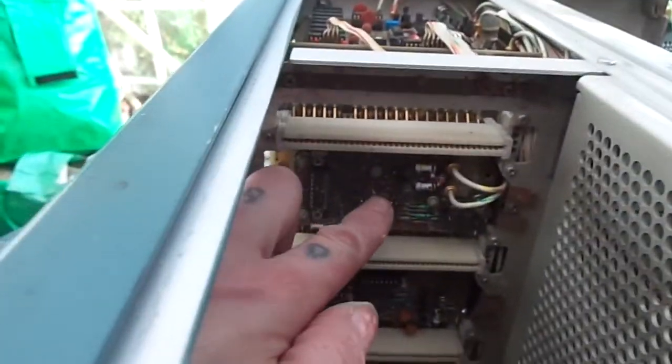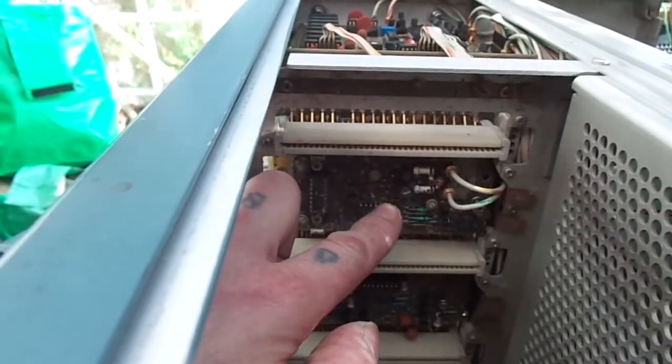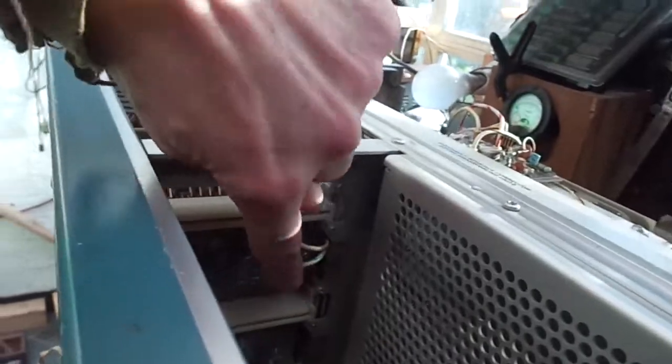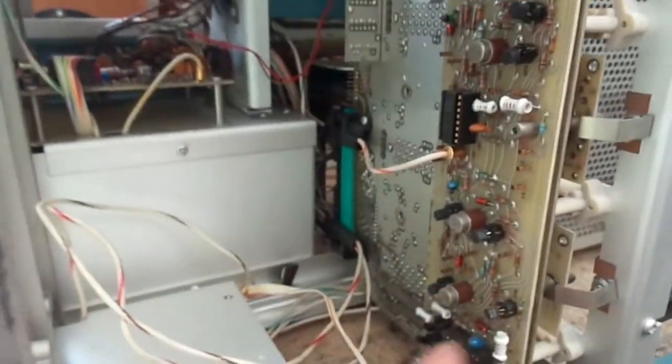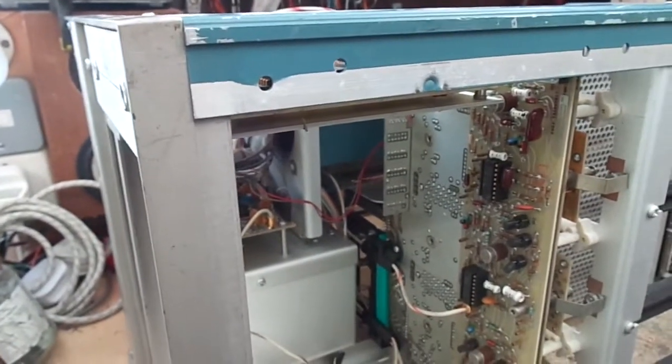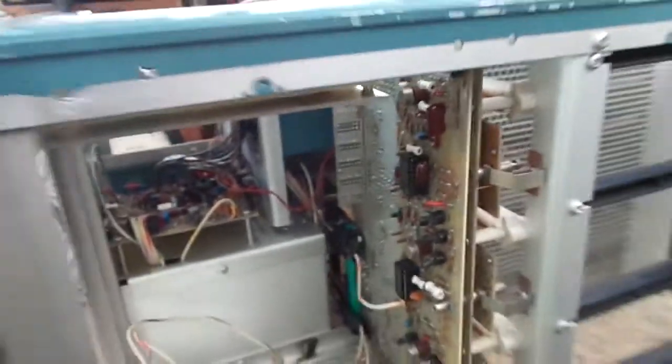I took this board off here and the short went. So I thought — right, I'll put it back in. Short gone. And I put this other board back in — and the short's gone. So I don't know what the hell is going on there.